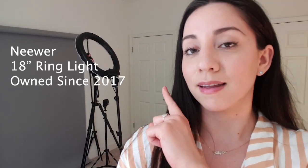I am in my bedroom, so I do my self-tapes in my bedroom. Right now is the only time of day where I actually have decent lighting that I don't need to use my ring light. That ring light is the newer 18-inch ring light and I've been using it for many many years — I got it for Christmas 2017. It's around a hundred dollars, depending on Amazon prices.